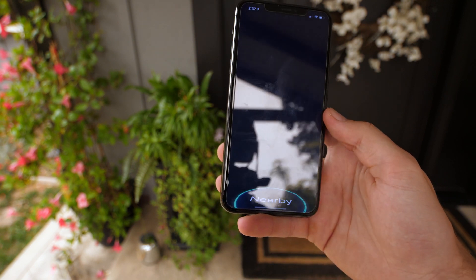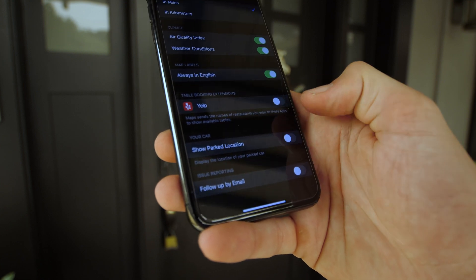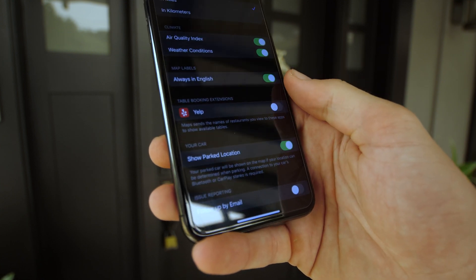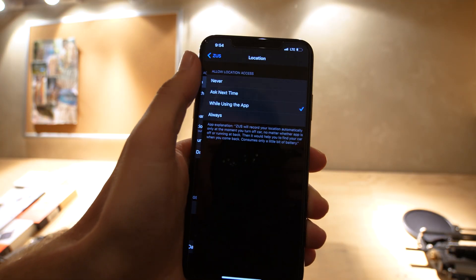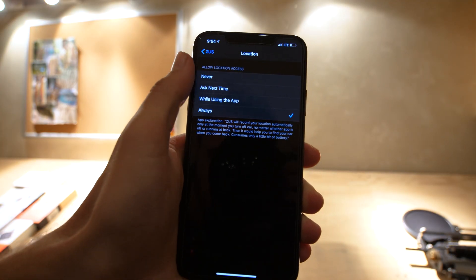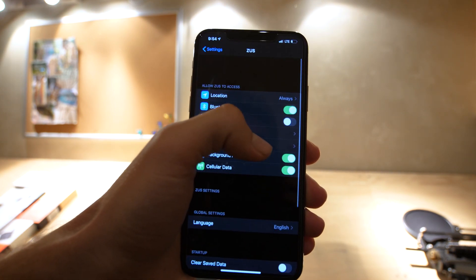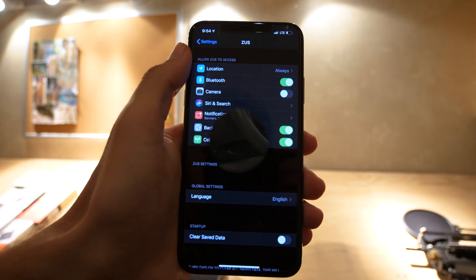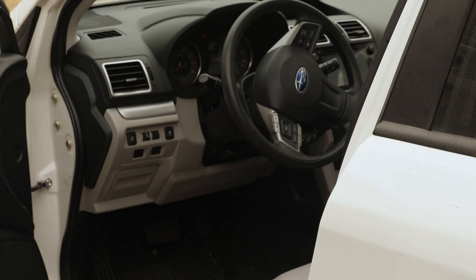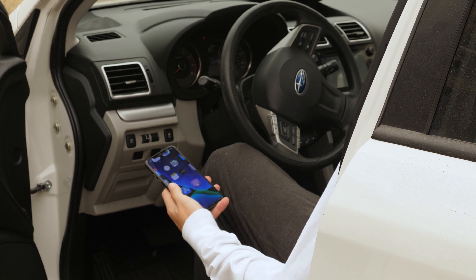One cool feature you also get within the app is keeping track of your parking spot. If you have a somewhat newer iPhone or Android phone, your device most likely does this already in the maps application, but it's still a nice inclusion. For this to work though, you do need to have the location settings set to 'always,' and in general the app works a lot better with that setting, so keep that in mind.